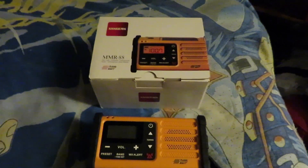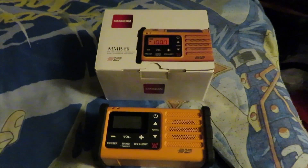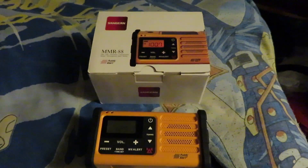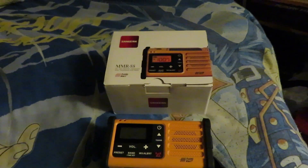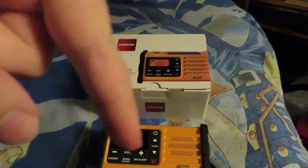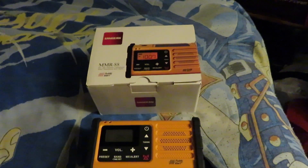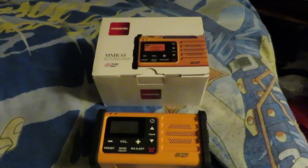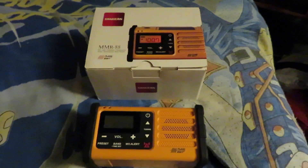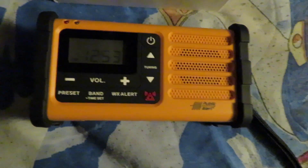Before we get into this video, I want to give out a couple of shoutouts to two of my favorite radio enthusiasts on YouTube: Totter Bird and TV Radio 1972. The links for their channels will be in the description down below so you can check out the kind of content they create based on old and modern day radios. Without further ado, let's get this review underway.